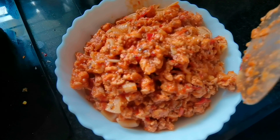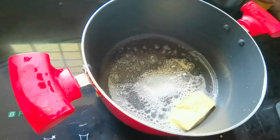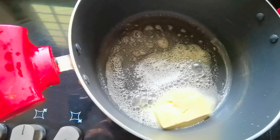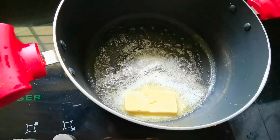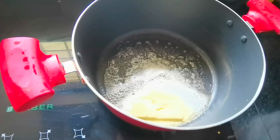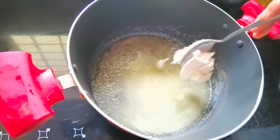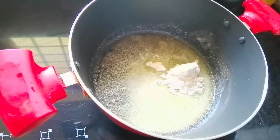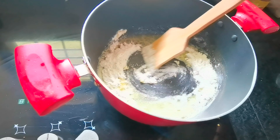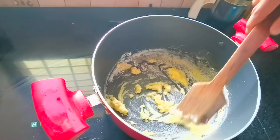It will be dry. Now we are going to stir it, then fry it. Now we are going to add white sauce — we will add a pan and add butter. Now we are going to add 20 grams of butter and melt it. We will add 1 to 2 tablespoons of butter.